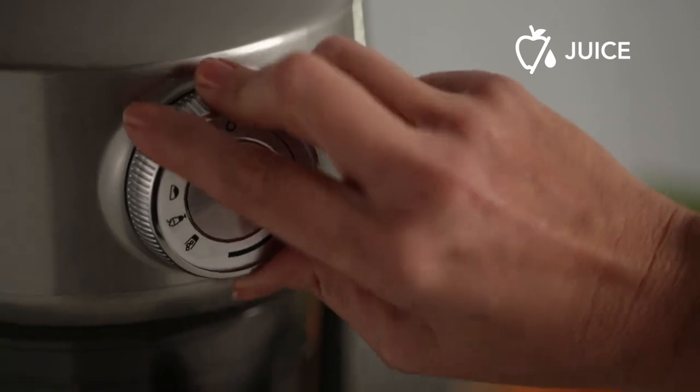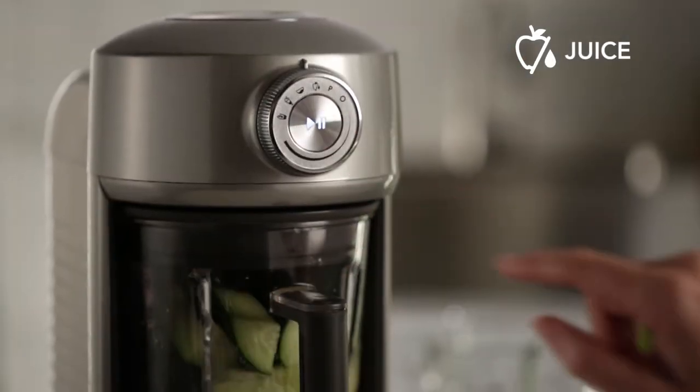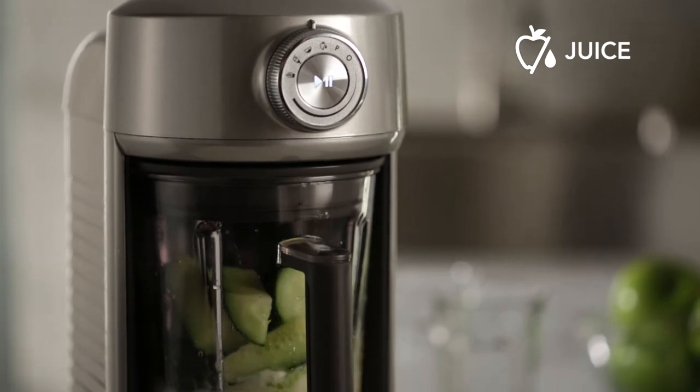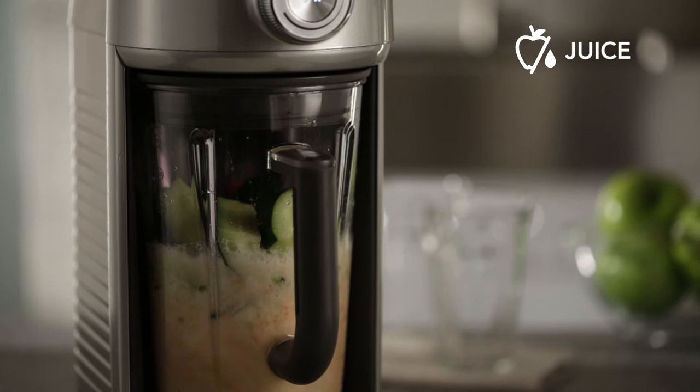The juice setting has the highest blade speed of all the programs. This creates the finest texture, making it ideal for juices and smoothies that include tough skins and seeds.